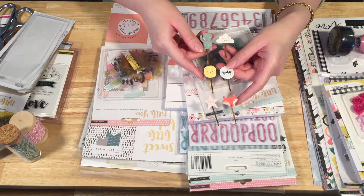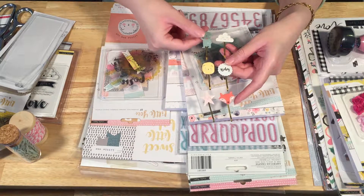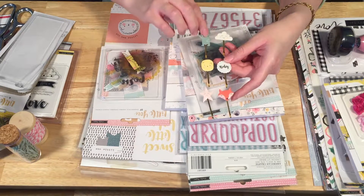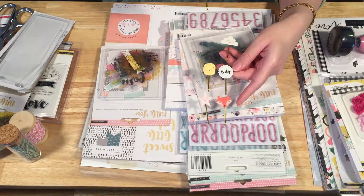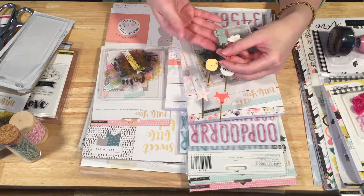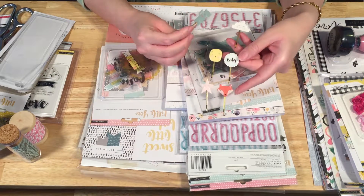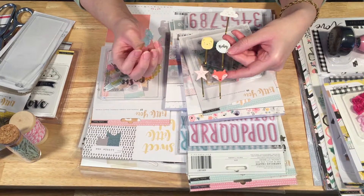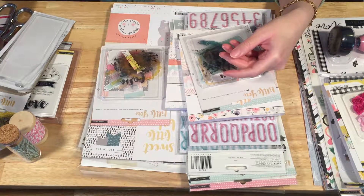These are the decorative clips, which I love. They're like bobby pins with cute little plastic or resin or enamel figures on them — the bear, the lion face, the fox, and the cloud. They're super adorable and beautiful. I'll probably use them in a mini-album. With the exception of the one that actually says 'baby' on it, you really could use them for anything.